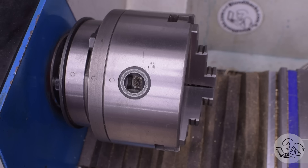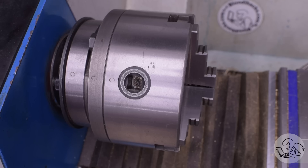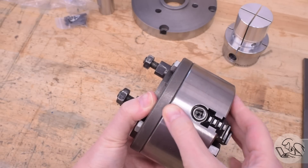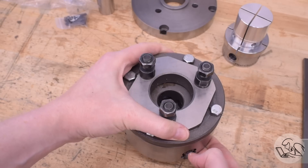The repeatability on this chuck is already not great — it's about five thousandths — so I don't want to make it any worse. However, on the four-jaw, it doesn't matter because you dial everything in on a four-jaw every time you use it anyway, so repeatability of the backing plate is much less of a concern.